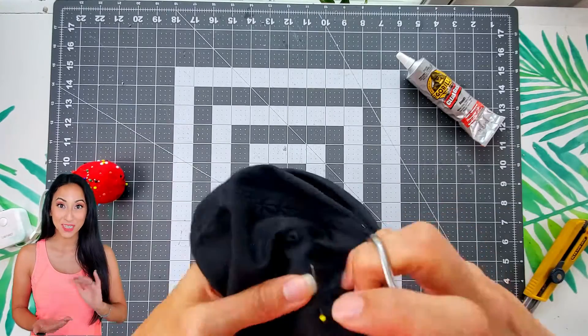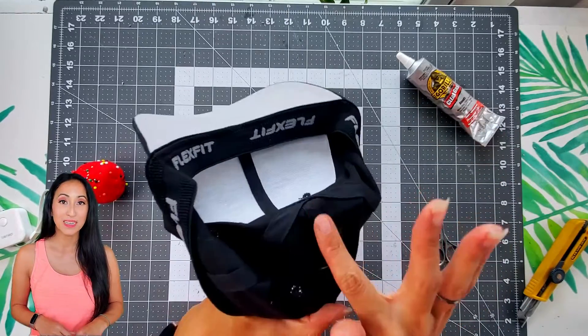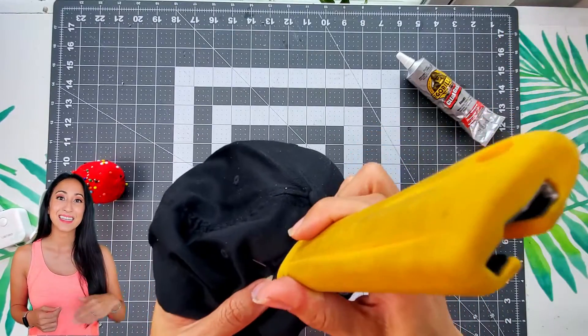For this hat, it had some material underneath that I also needed to cut through. So instead of pulling out all the stitches, I decided to just use the razor blade and slice it open.